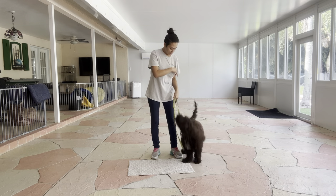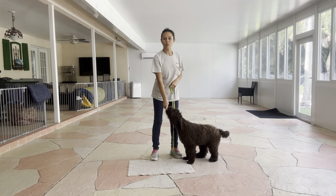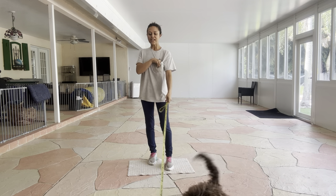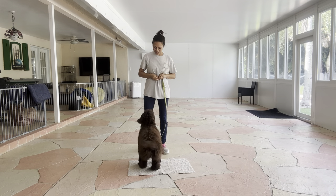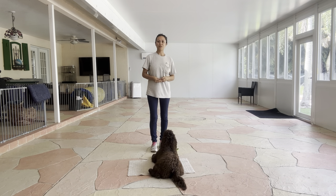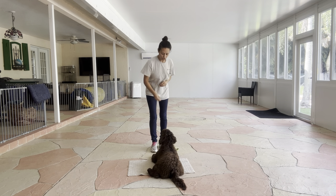This is Sasha with Western Dog, and I'm here today with Yogi, and we are working on go to bed. I'm going to start by tossing a cookie, and then I'll call Yogi over to the mat. Yogi, go to bed. Yes. The second Yogi's elbow hits the mat, I'll go ahead and say yes, and treat.